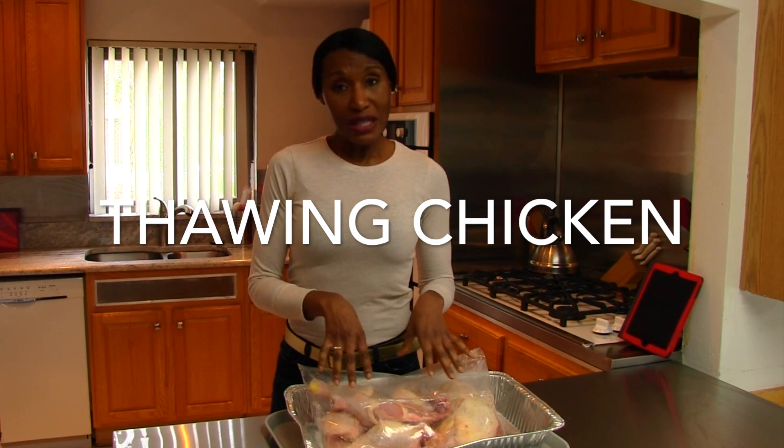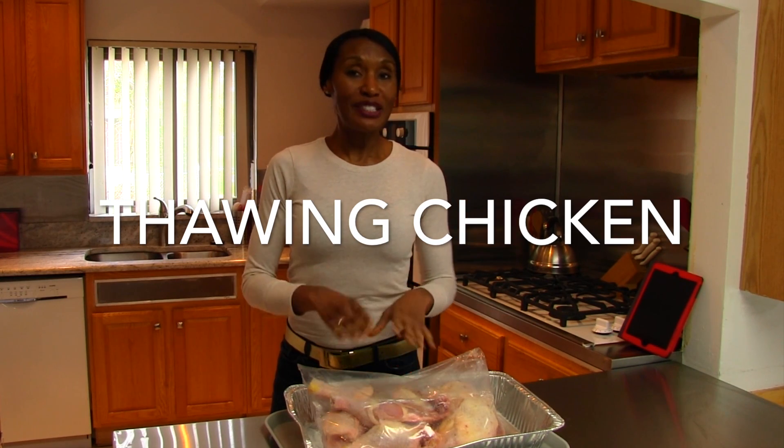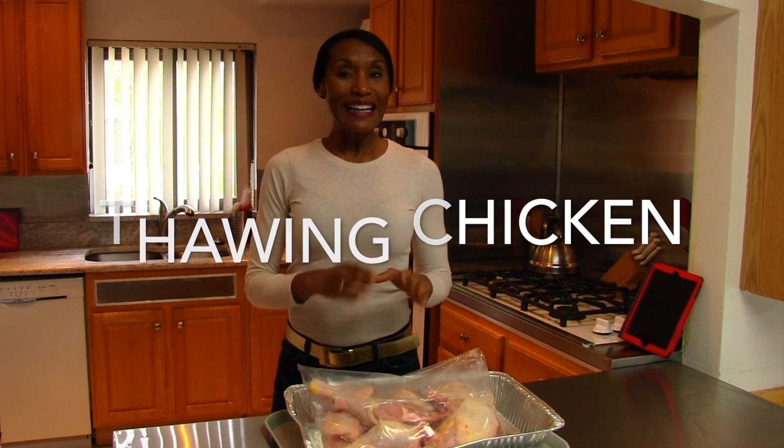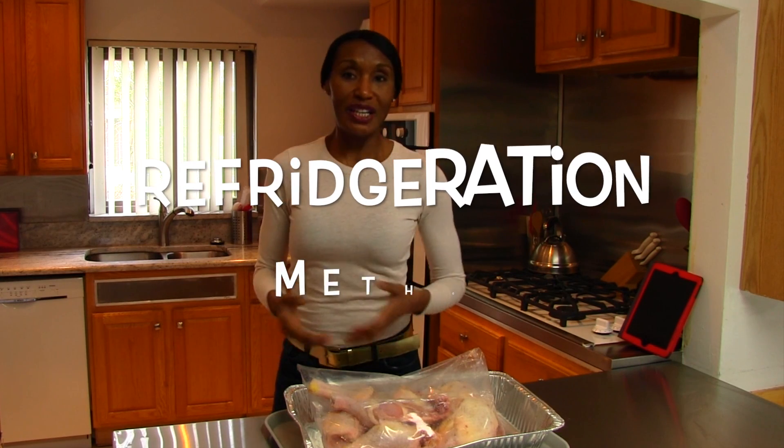I forgot to separate my chicken when I got it home from the market, so now I have this big wad of chicken thighs. I'm not going to eat all this at one time, so the optimum thing would have been to just separate them so I could use them as I needed them. Now I have to let them thaw, so I'm going to share some safe ways to thaw out your chicken so you don't contaminate the chicken and the people who eat it.